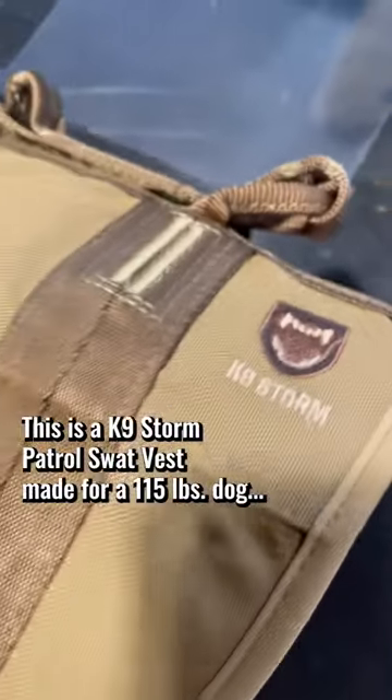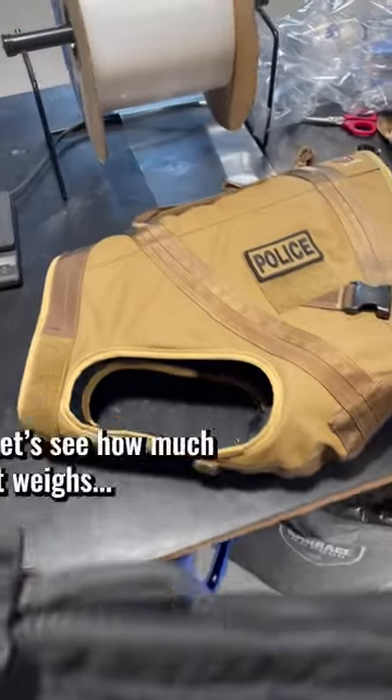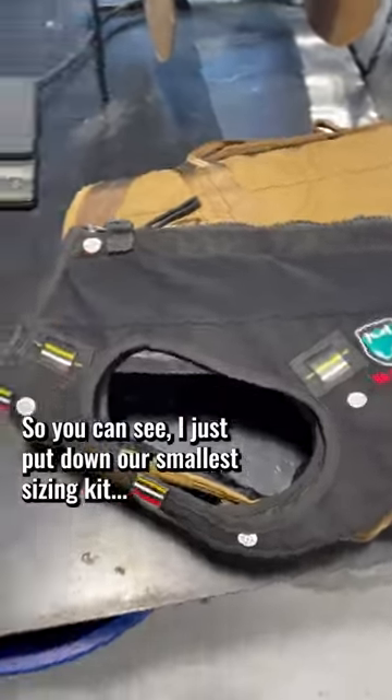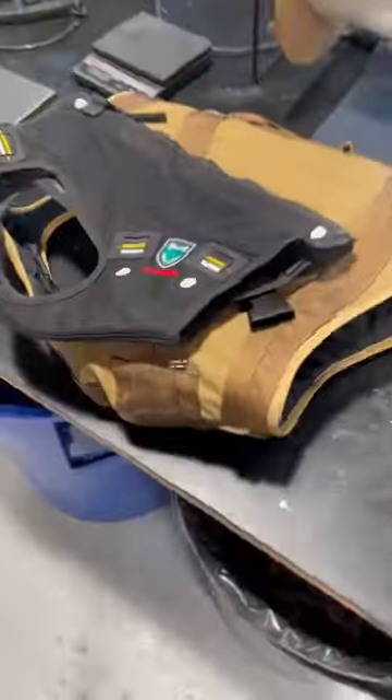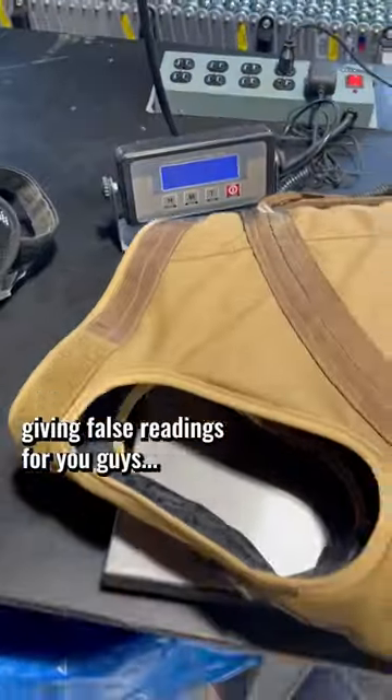Check this out. This is a Canine Storm Patrol SWAT vest made for a 115 pound dog. Let's see how much it weighs. You can see I just put down our smallest sizing kit. I always like to show around the whole vest so that you know I'm not sandbagging here, giving false readings for you guys.